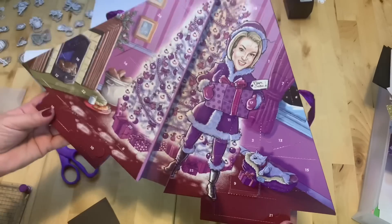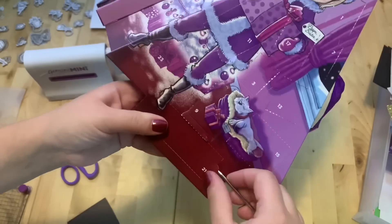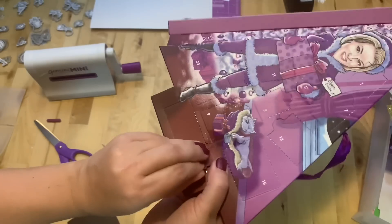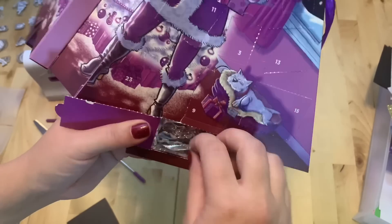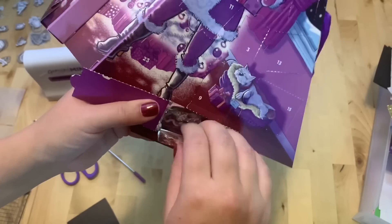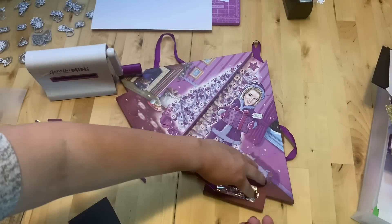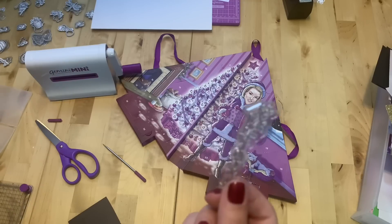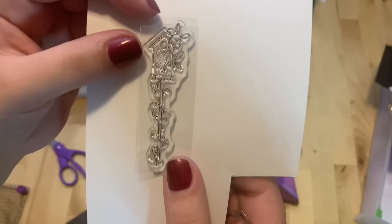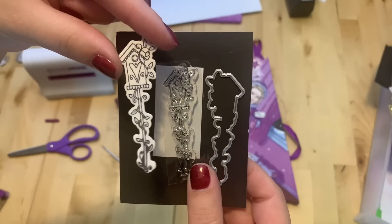Day twenty-one is right here. Let's see what this is — here it is, our birdhouse!